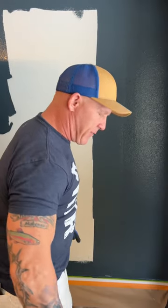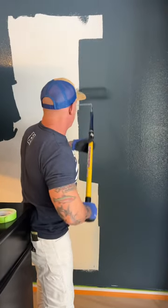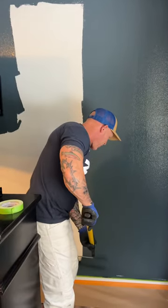That way I get a nice even distribution of paint from the center all the way to the outside. What a nice even coat of paint.